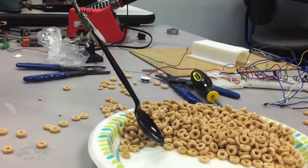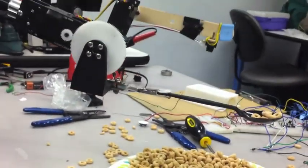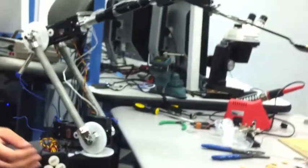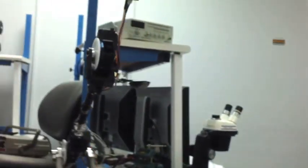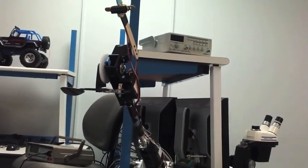It locates food, picks it up, and holds it in a level position until the user presses another command to send it to the mouth. It arises, maintaining stability and preventing spillage, then rotates to the user's mouth where it awaits until he removes the food at his own pace.